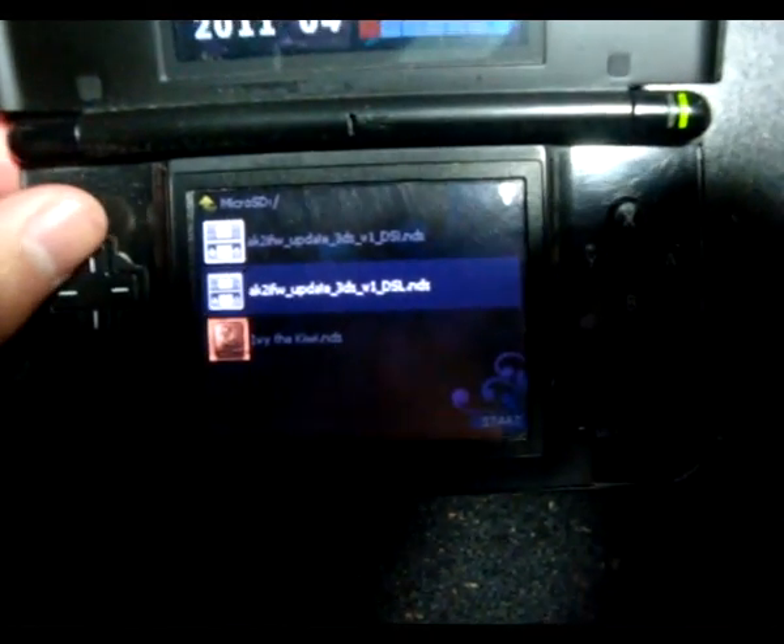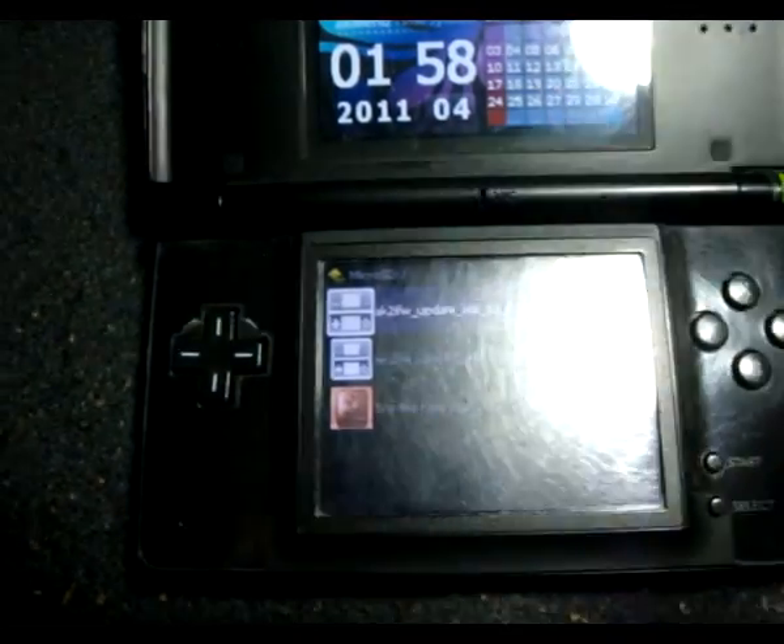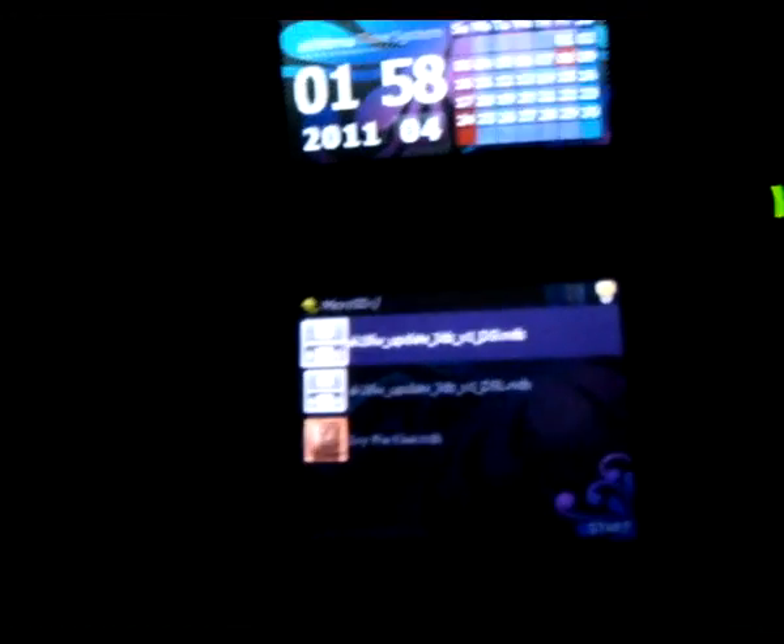Here you see we have AceCard 2i firmware update: 3DS, version 1 for the DSi, and then the DS Lite version. For the most part, you always want to use the DSi version if you can still run your AceCard, because that version does not need any other DS, whereas the DS Lite one takes more effort.